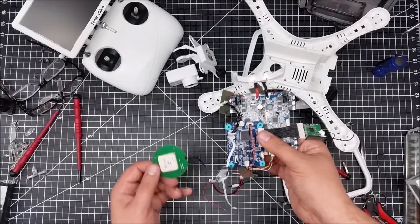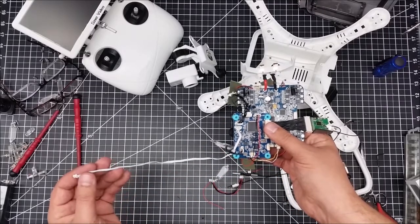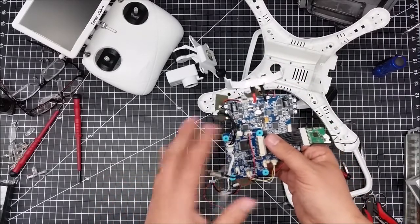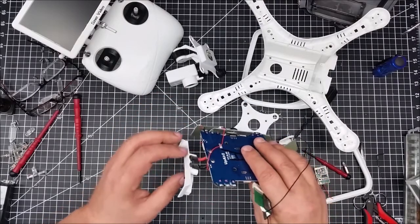It's also where the GPS receiver hooks to. Here's the GPS receiver. There's some kind of gimbal or axis control that also plugs into it, that goes down to the leg, and then obviously the receiver in.